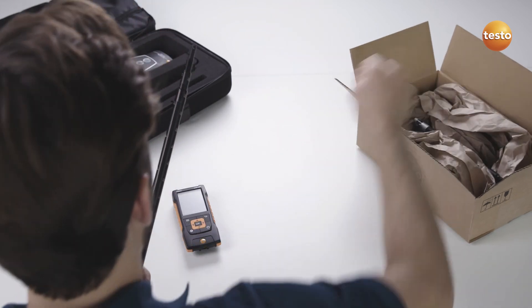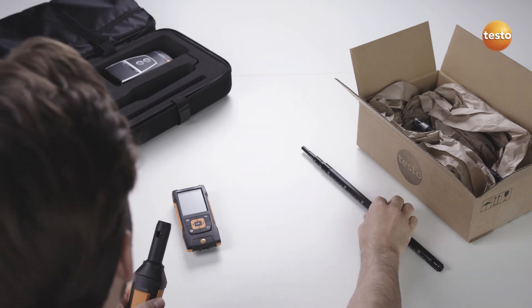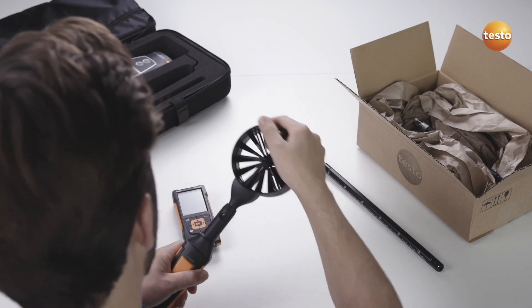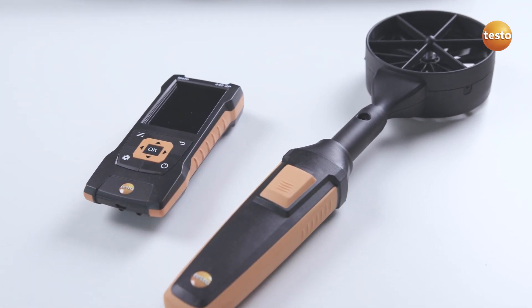Thanks to the intelligent calibration concept, only the probe head on the air velocity probe needs to be sent in for calibration. You can then continue using the instrument and universal probe handle with another probe head. This lets you get more work done with less downtime.